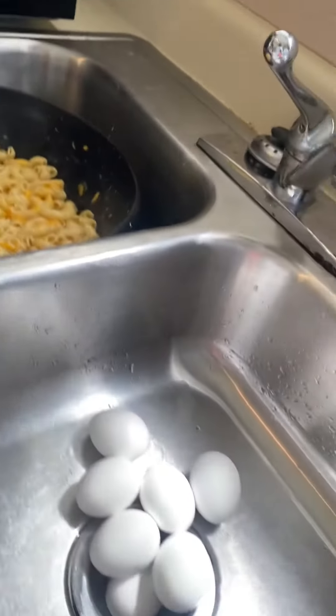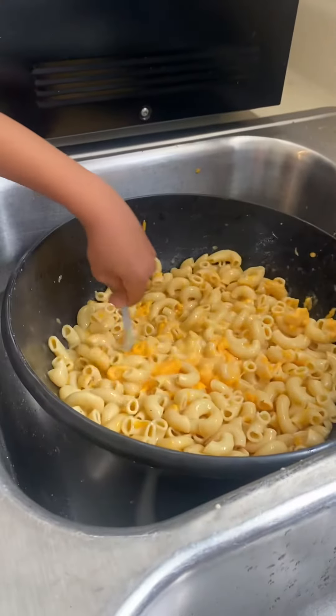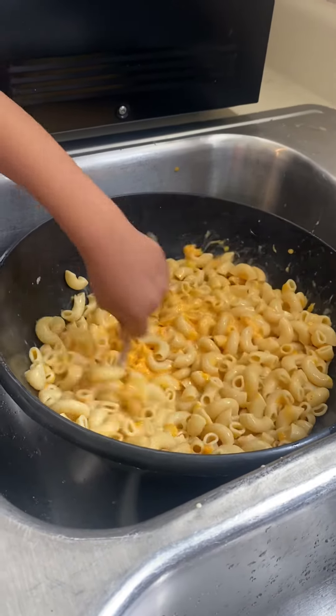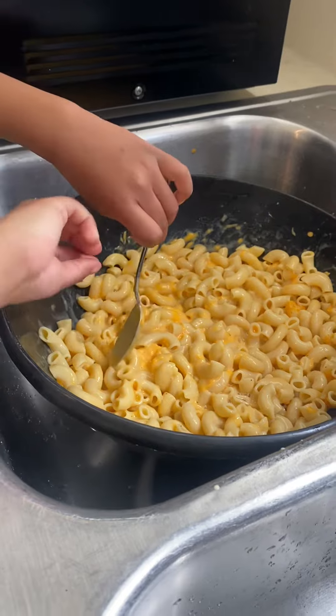My sink is clean, my dishes are clean. We boiled those eggs and we're going to dine later. But he's helping me do this macaroni and cheese. I have the bowl in the sink just so if you make a mess it'll be easier to clean the sink than have him splatter it all over the counters and stuff.